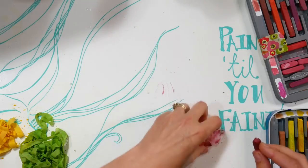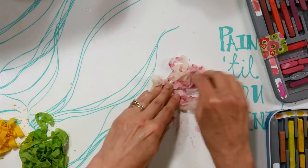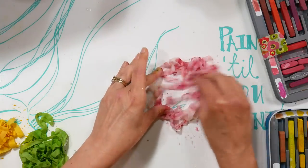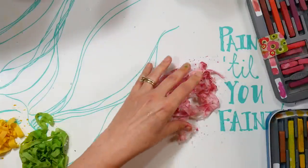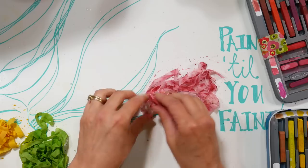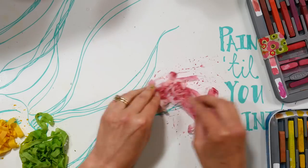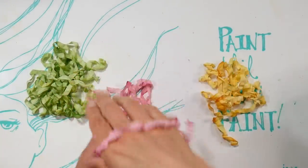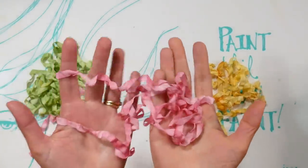The ribbon looks a lot more vivid while wet and will mellow a bit as it dries, so make your ribbon a little darker than you think you want. Make sure to wipe your workspace before starting a contrasting color so you don't end up with mud. Leave it scrunched up to dry overnight.